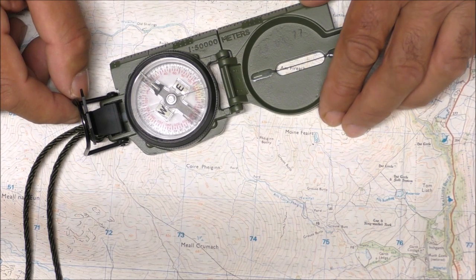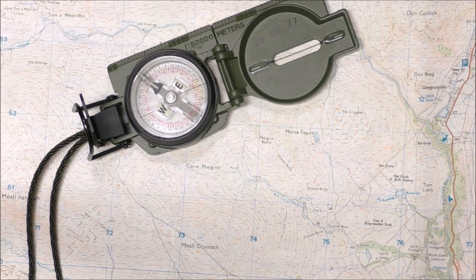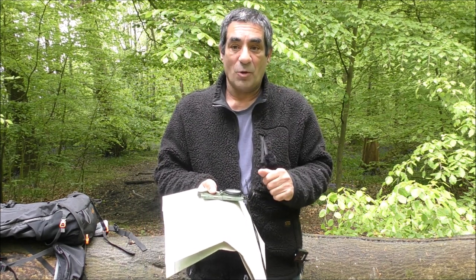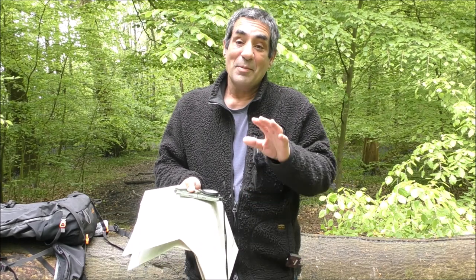So that's how you set the magnetic declination on a Komenga lensatic compass. Each click on these Komenga compasses moves three degrees. So if you've got a six degree west declination you click it twice anti-clockwise; if you've got a six degree east declination you click it twice clockwise. It's really simple.